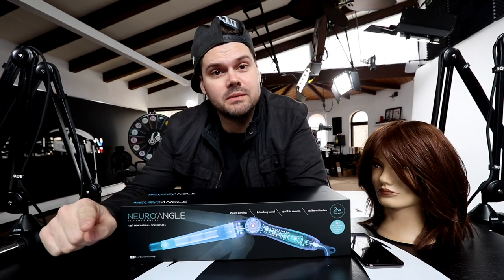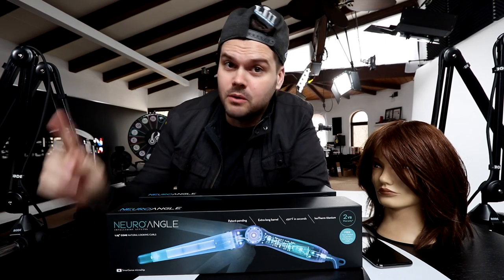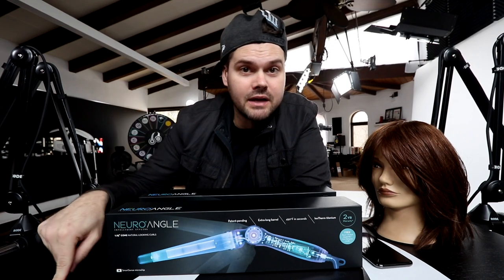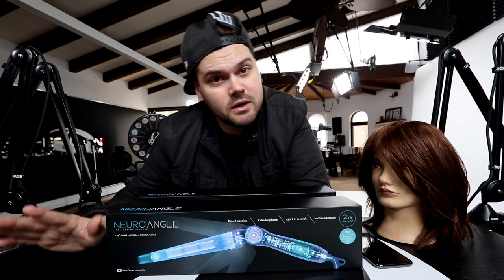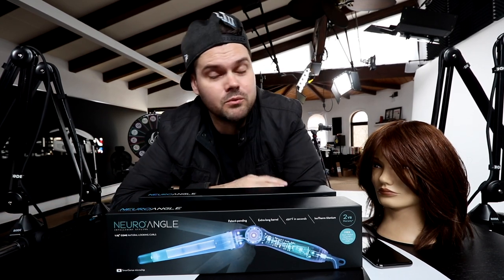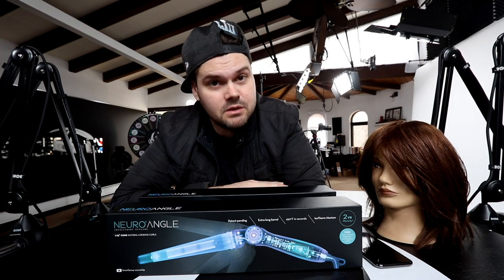If you liked the video, make sure you hit the like button and subscribe to the channel. Then post in the comments below if you'd like to win this iron — I'm giving it away. Let me know why you want it, and make sure you share this video in your favorite hairdresser forum to help spread free salon education. I always love your support — thank you guys so much for watching, I'll see you on the next one.